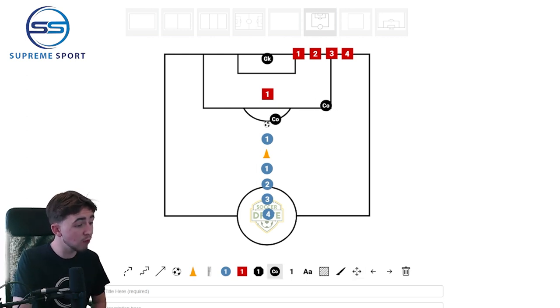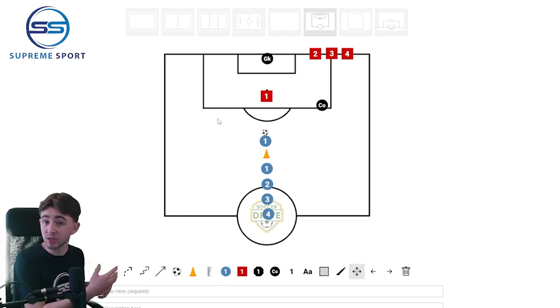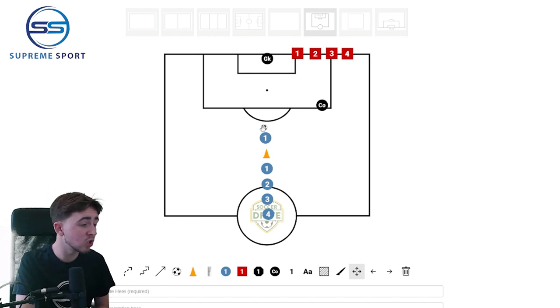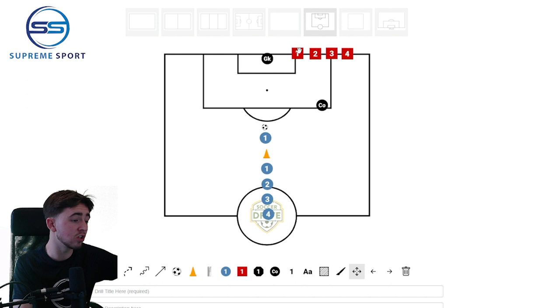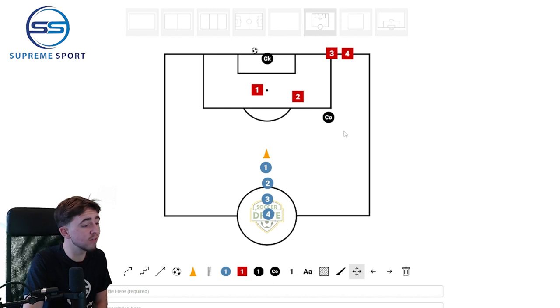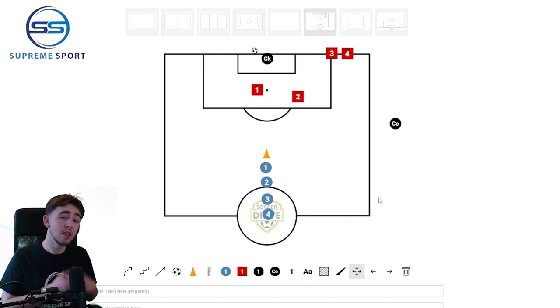Once your team has had a good go at this, you can progress it by adding yourself to the side. The defender starts with the ball, passes to the attacker, and once the attacker has their first touch, it turns into a 2v1. You can see how the warm-up was relevant because it works on our one-twos — the attacker passes to me, the defender draws in, the attacker makes the run, I feed it, the attacker scores. If you really want to make it difficult, add two defenders: one will press and one will jockey, encouraging the attacker to really think about their run. Once the attackers have a good understanding, take yourself out and let an attacker take your role.